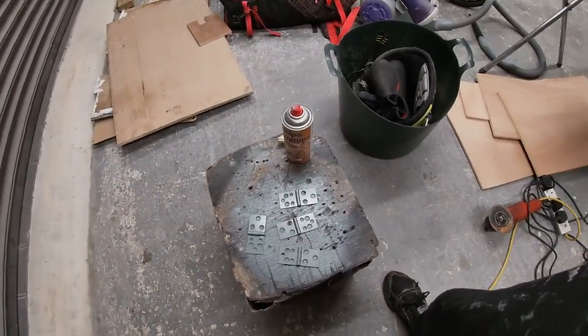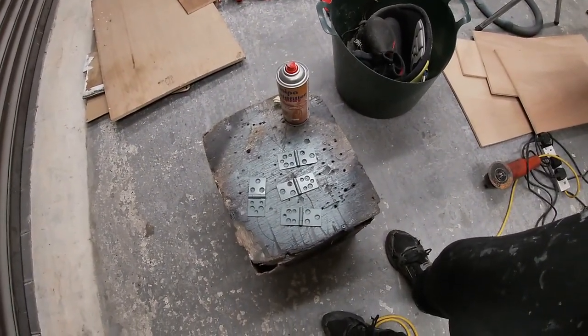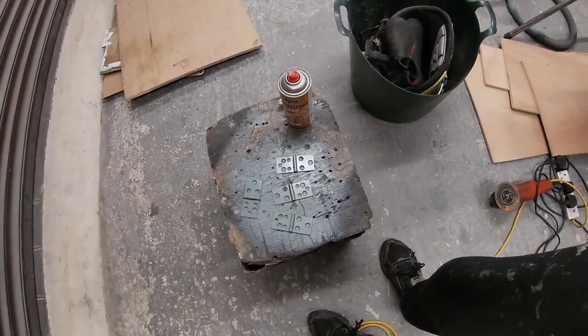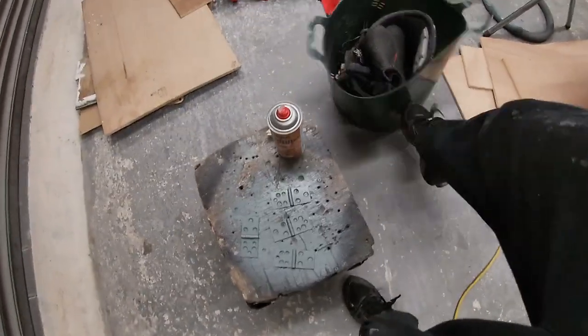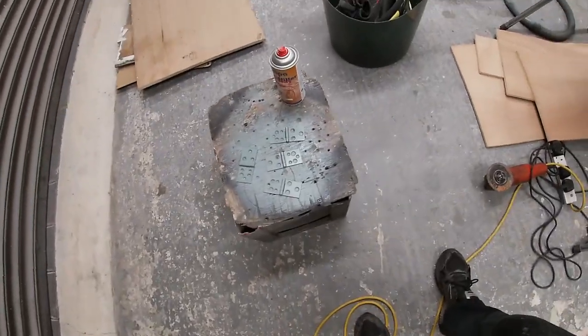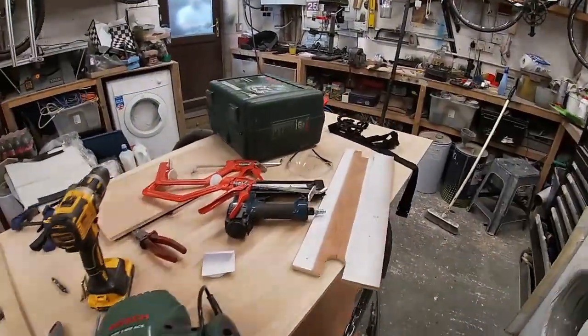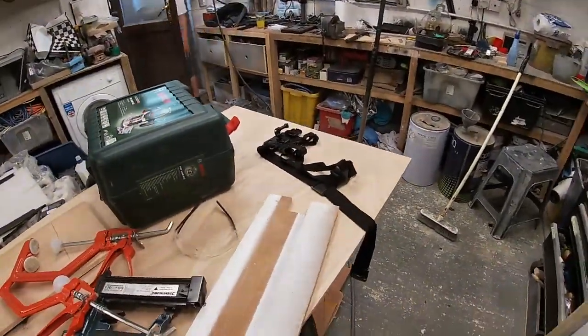Just going to get a bit of primer on them and probably throw a bit of silver over them after. I'll come back out later and just dust them up. That's it — I'm off for a glass of orange and a jump in the hot tub, then off to work. That's all for now, catch you guys tomorrow.